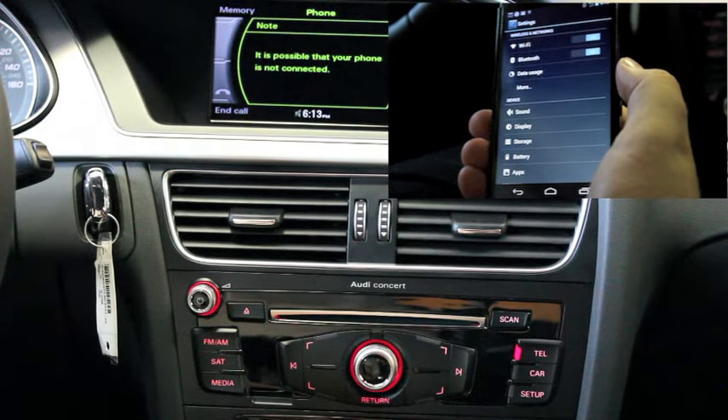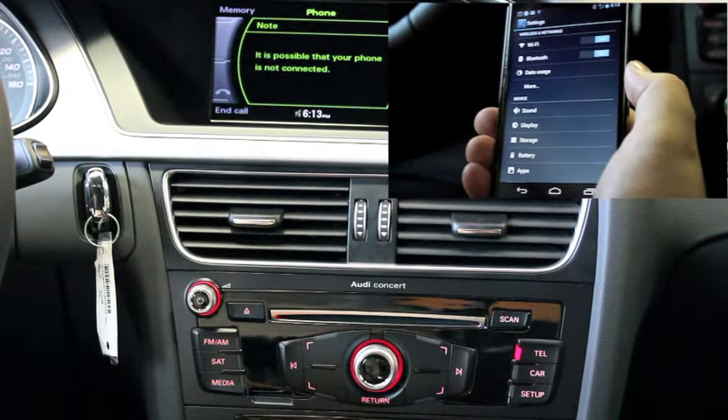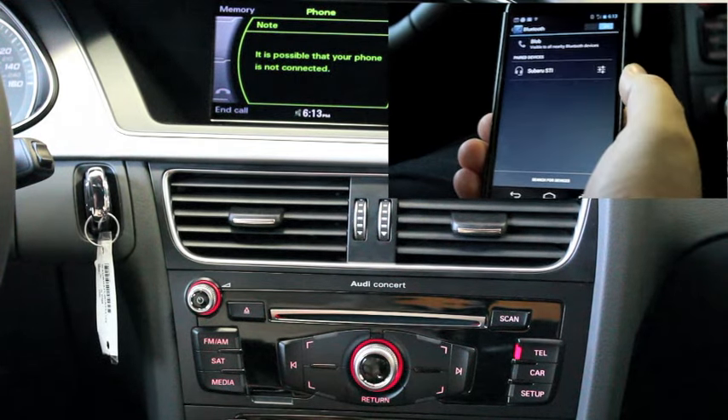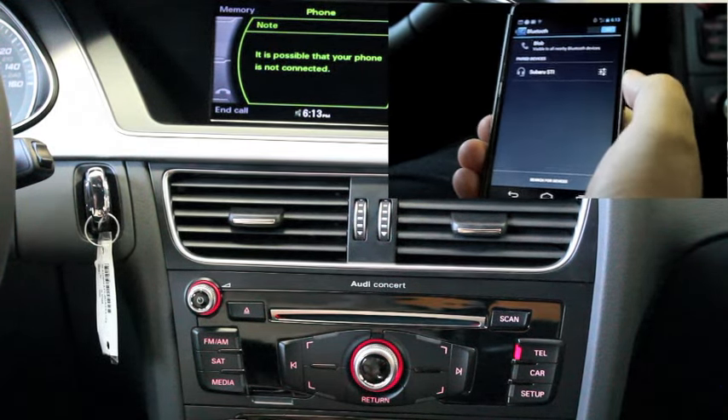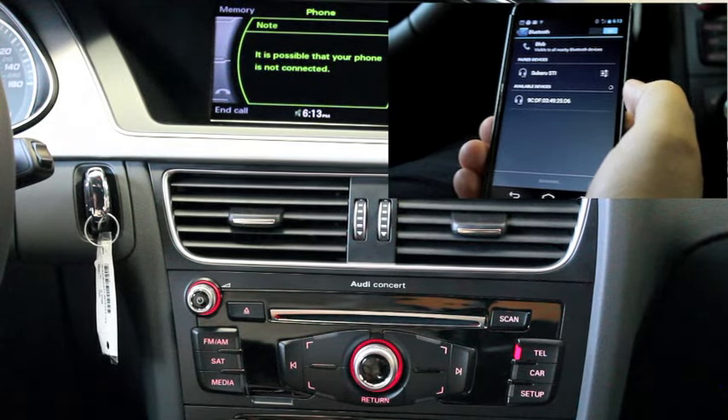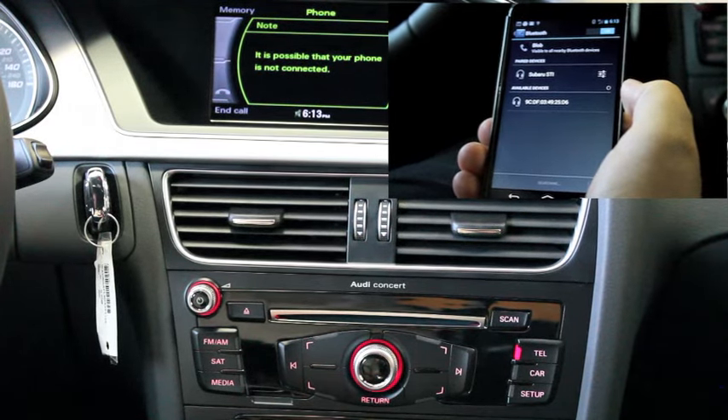From your Android phone, select Bluetooth from your settings menu. You will need to tap to search for devices. As the phone locates nearby devices, locate your Audi and tap to pair.